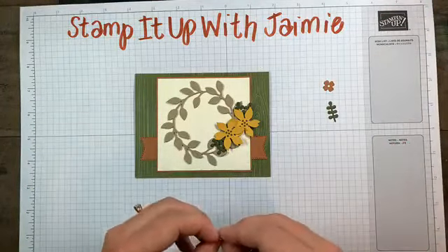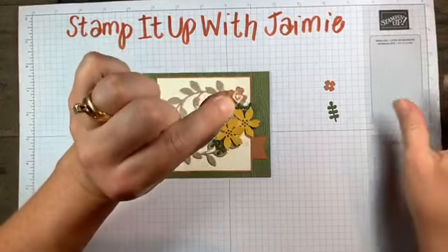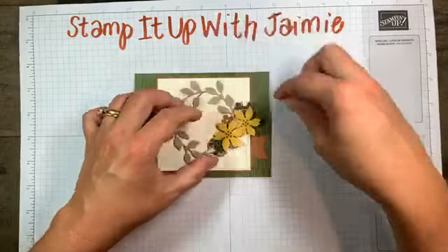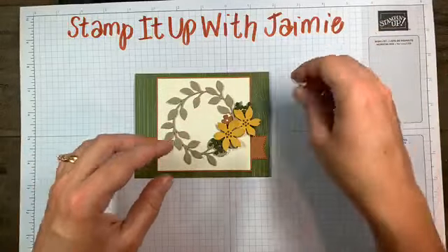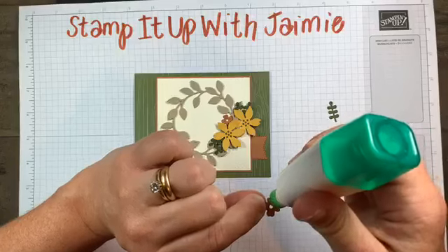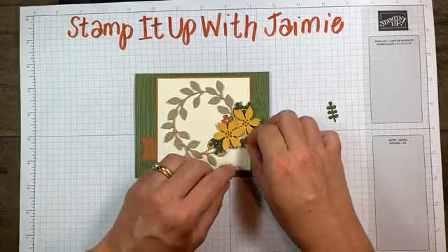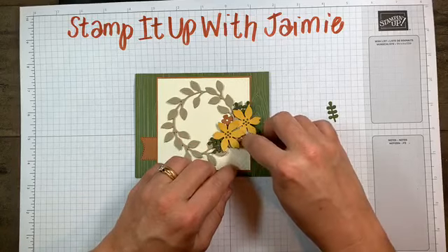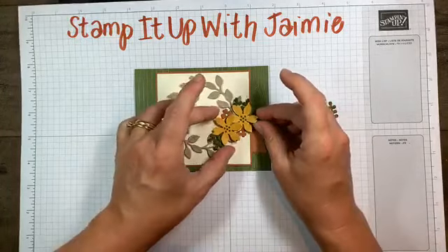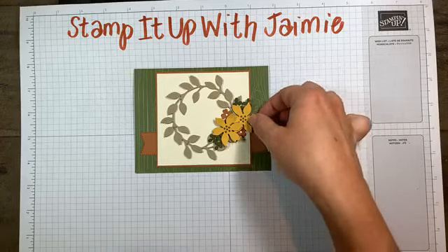I'm going to glue down some of these sprigs - they're going directly on the Very Vanilla cardstock. It's just a slight little detail, they're small. These are fun. You could always layer the small one on top of the larger one, or put little rhinestones or pearls at the center of them to give them a little bling. Lots of options with our sunflowers here.